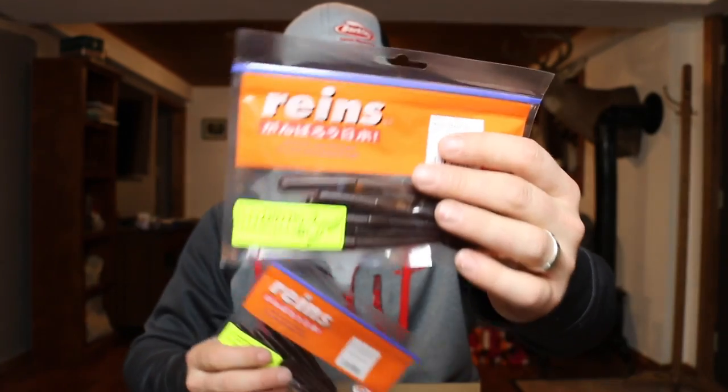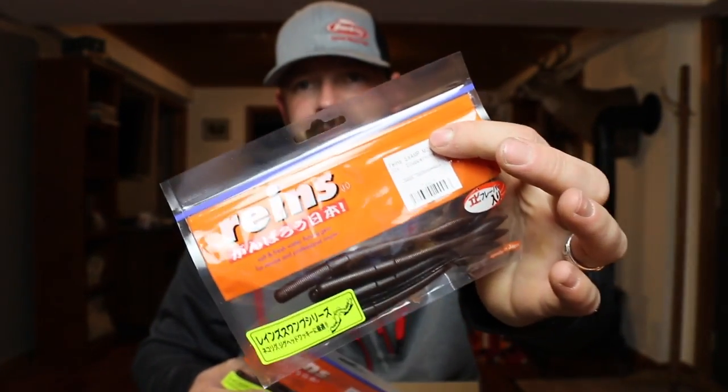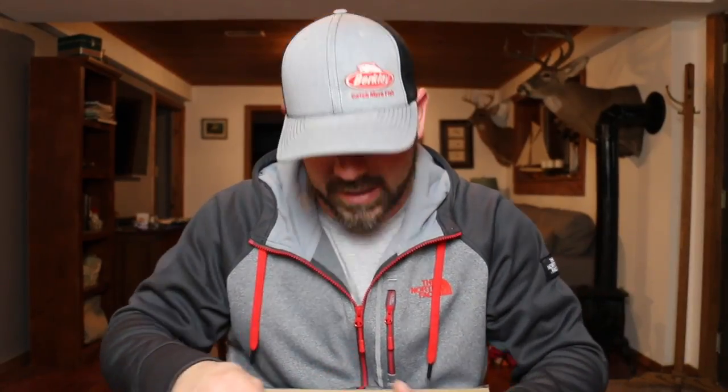I also picked up the Swamp Mover regular size in scuppernong. I can't read Japanese, but it tells me on the package — that's a four-and-a-half and a six-and-a-half inch. I got two packs of those as well.